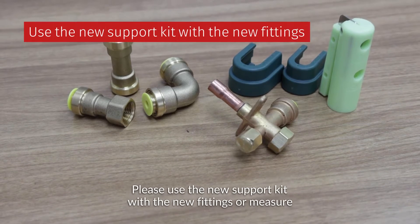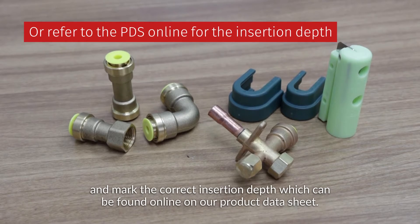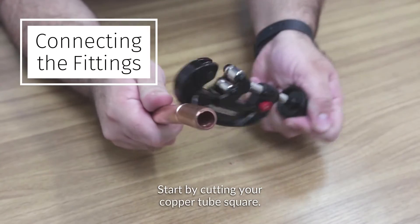Please use the new support kit with the new fittings, or measure and mark the correct insertion depth, which can be found online on our product data sheet. Start by cutting your copper tube square.